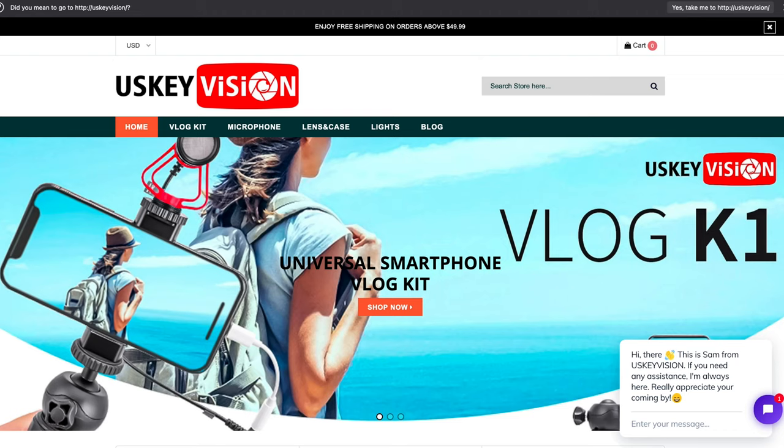What's up guys, Charles from GDX here. Welcome to a new video, and today we're taking a look at two new items. This was sent to me from a company called US Key Vision.